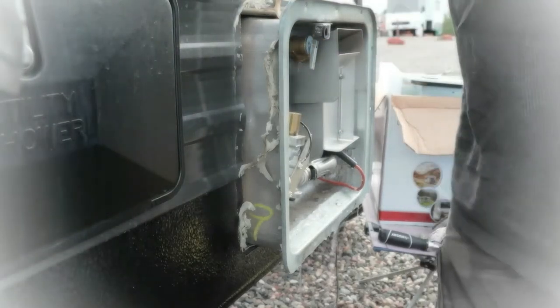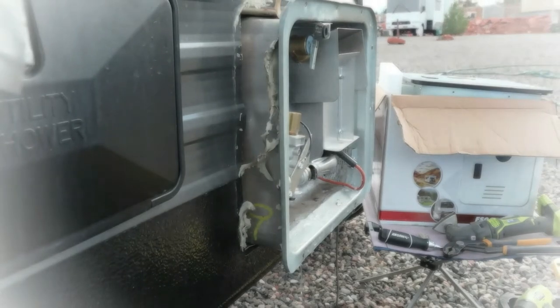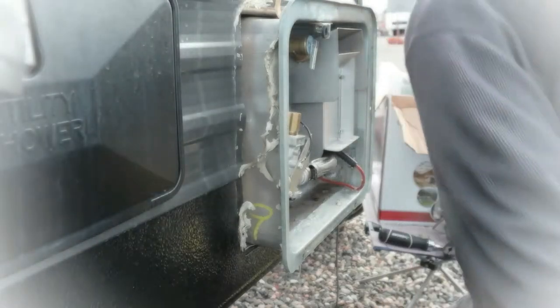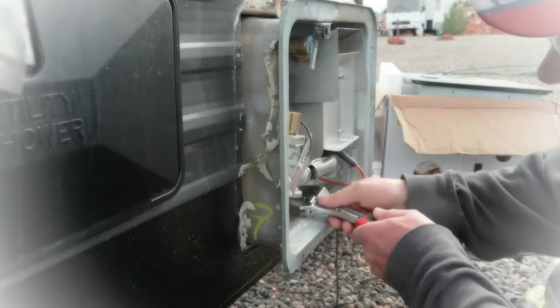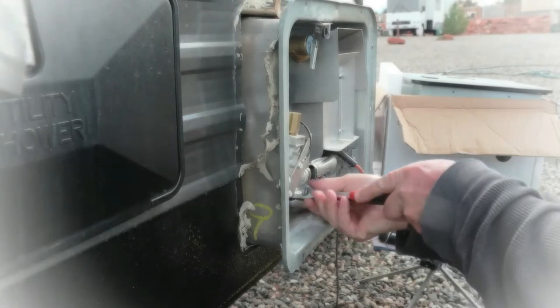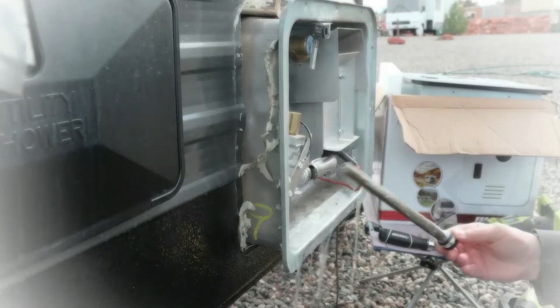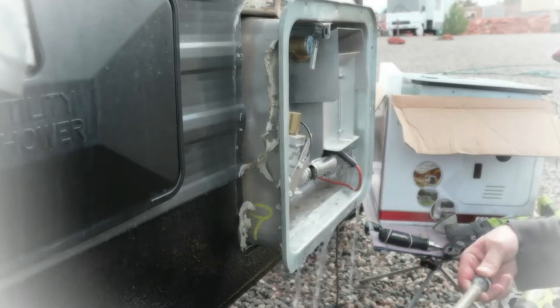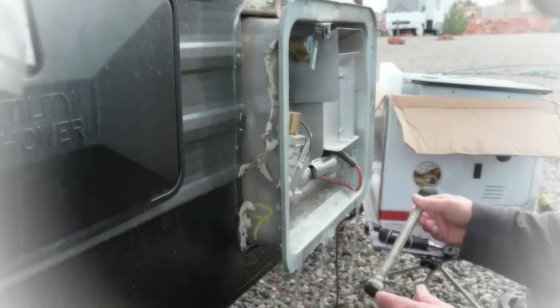I've got to turn the water off. Now we just loosen that off. This is a six gallon tank — look at this, it's not even a year old. Look at how bad the calcium is down here. Terrible. Way too much calcium in the water.